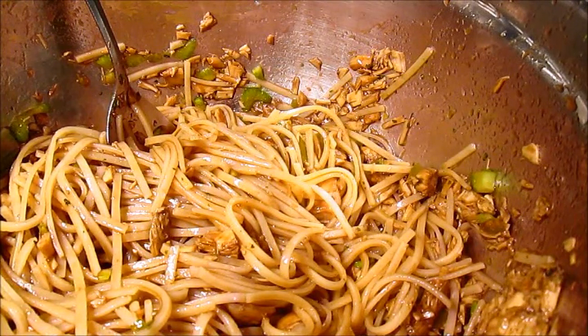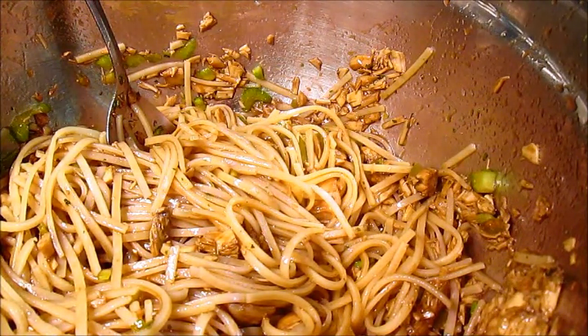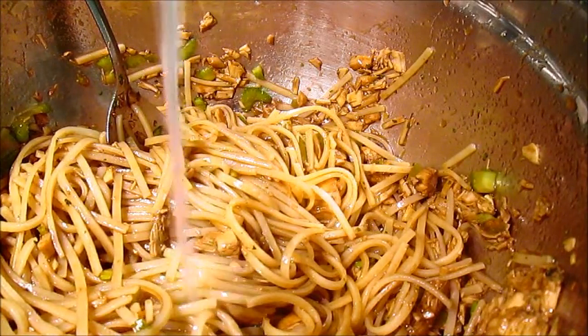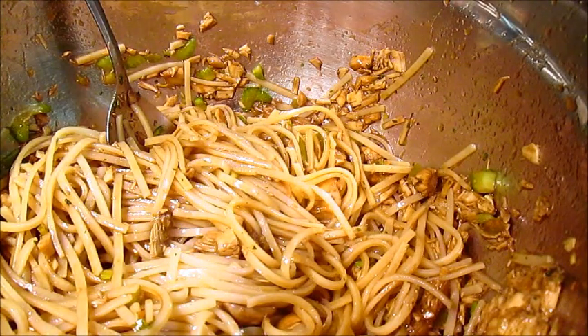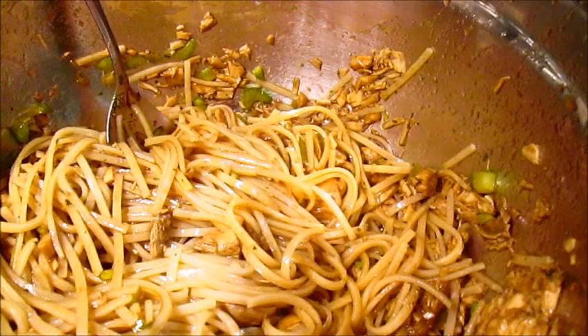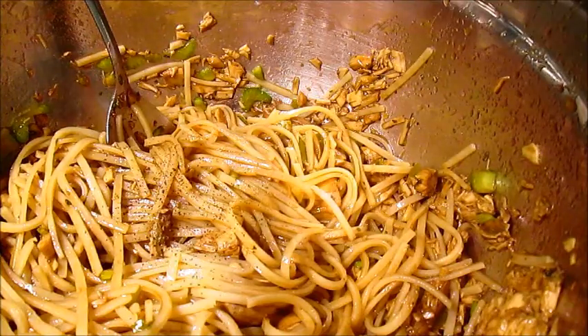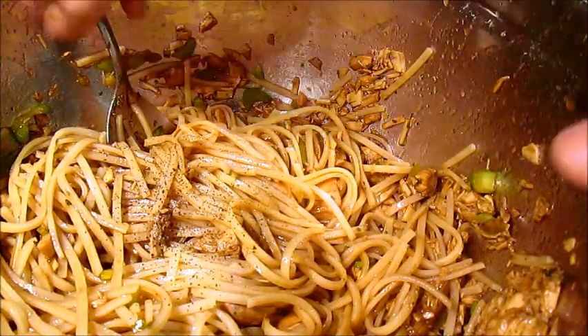Alright, then it says you add half a lemon's worth of juice. Well, that should be enough right there. Try not to break anything. And then you mix it all together.